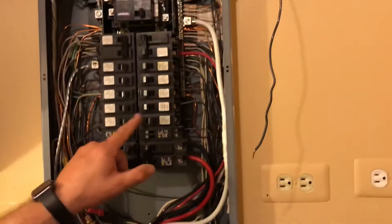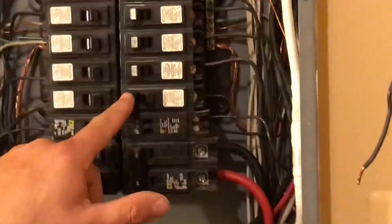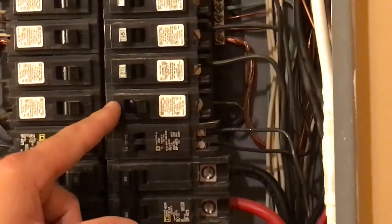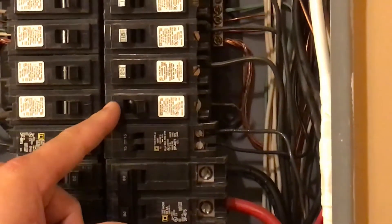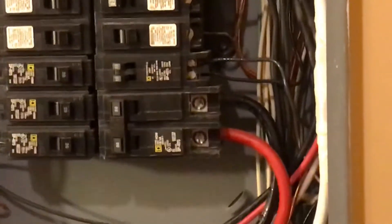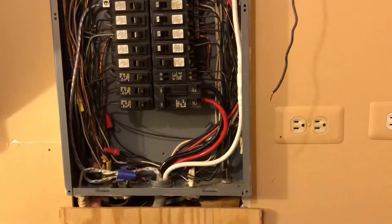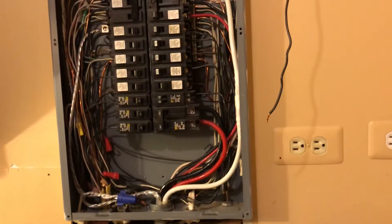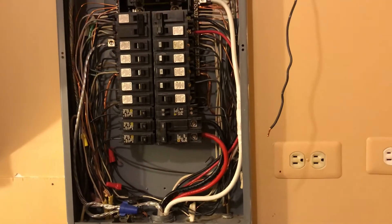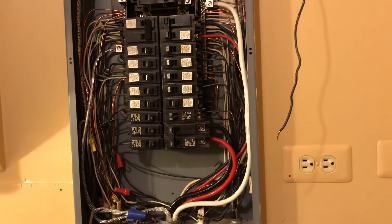This potentially could cause a fire and burn the house down. Luckily, this breaker right here, which is the breaker that was feeding the plugs upstairs, it tripped a couple times. Not realizing why it tripped until I had seen this, it made me think that I want to put in an arc fault circuit interrupter to protect the circuit.